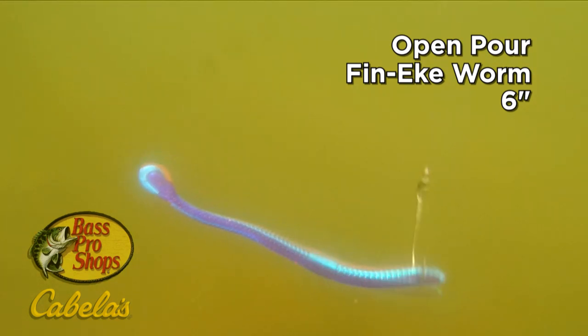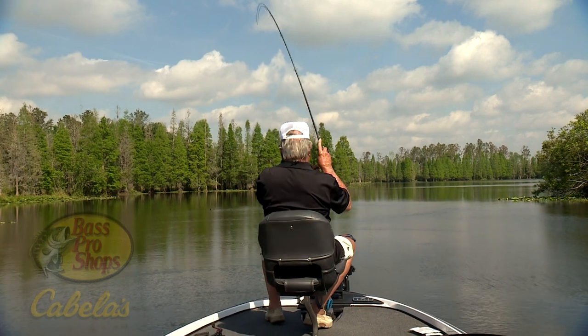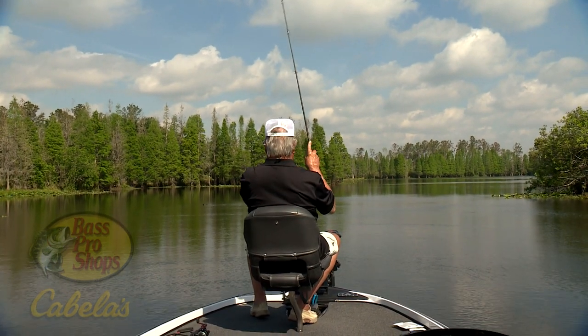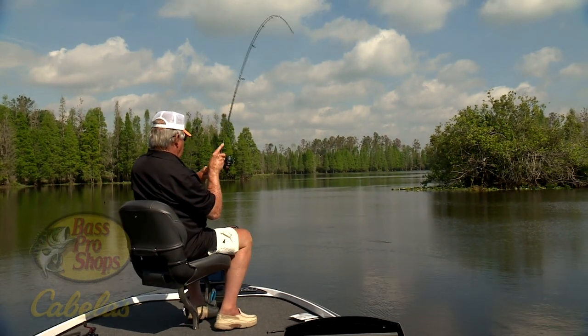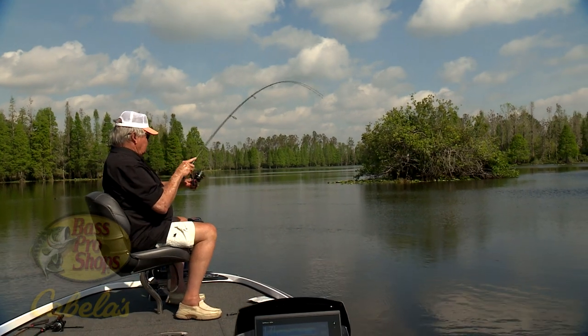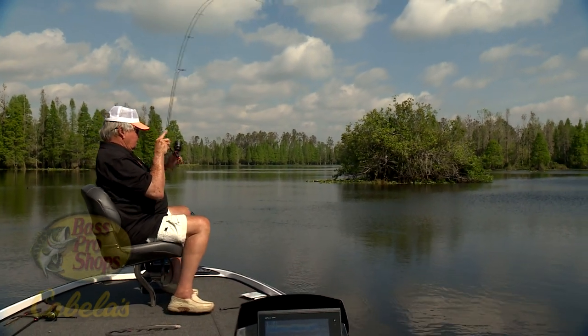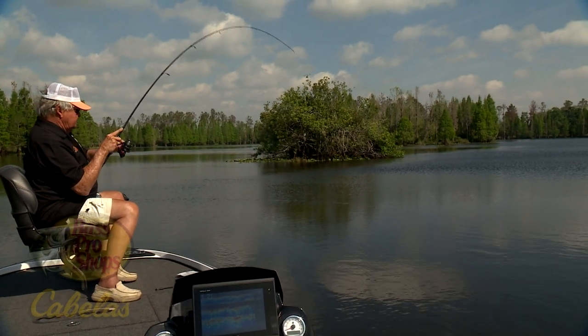And, of course, the open-pore finesse has long been one of my favorites. Look at where it's heading — where are you going? Oh yeah, nice fish!